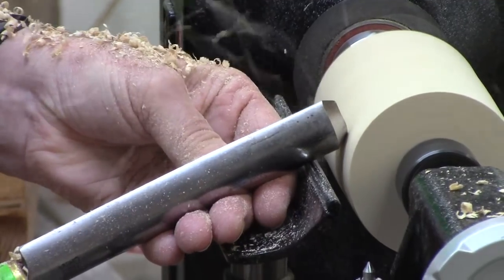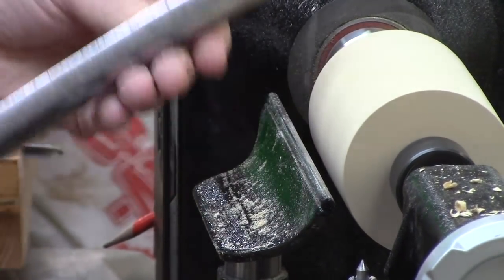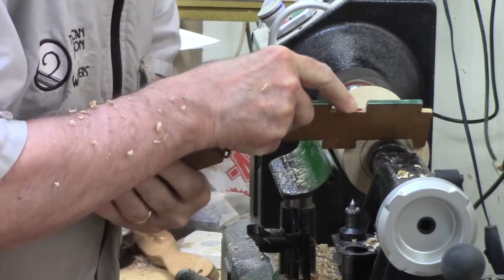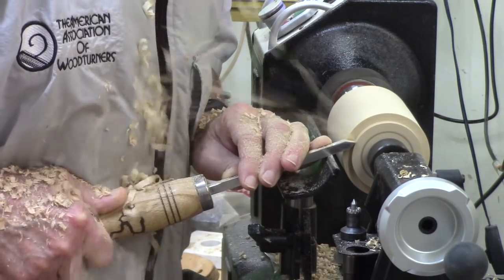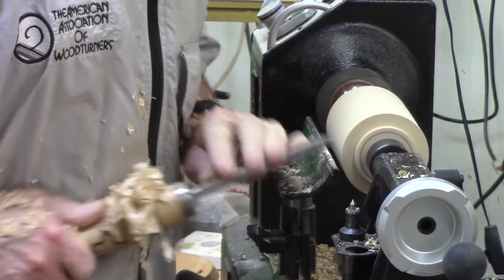Check to make sure — see how close I'm getting, if I'm getting some bounce. Using a spindle roughing gouge here to smooth the surface, and then I mark the end for the tenon, double check it with a template that I've got, and then I take my beading and parting tool and make that chuck tenon down to that mark.